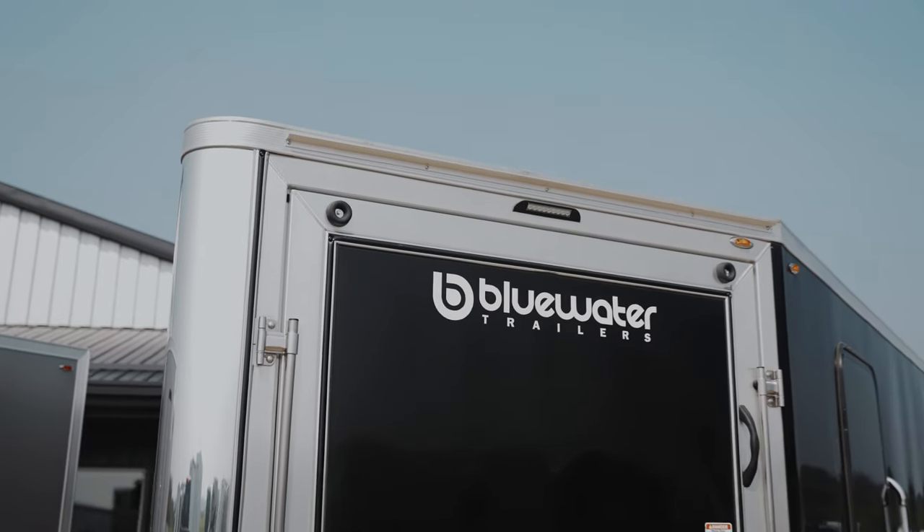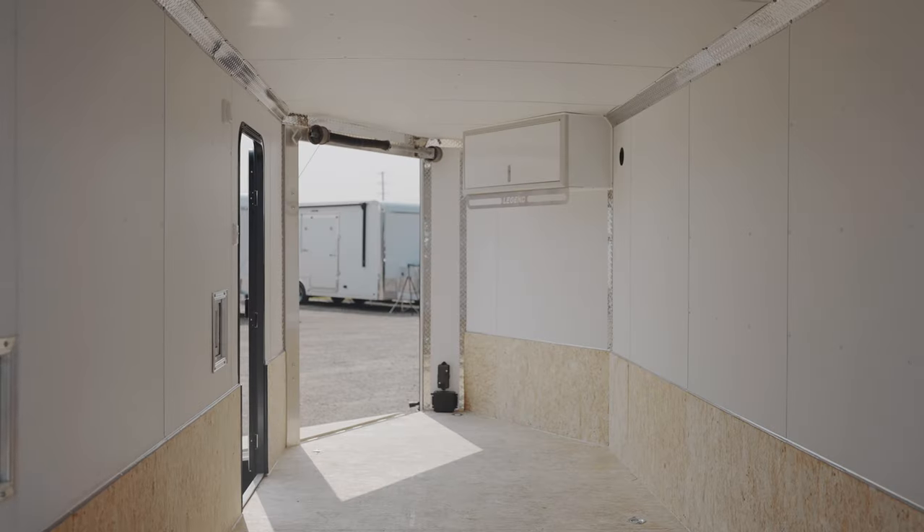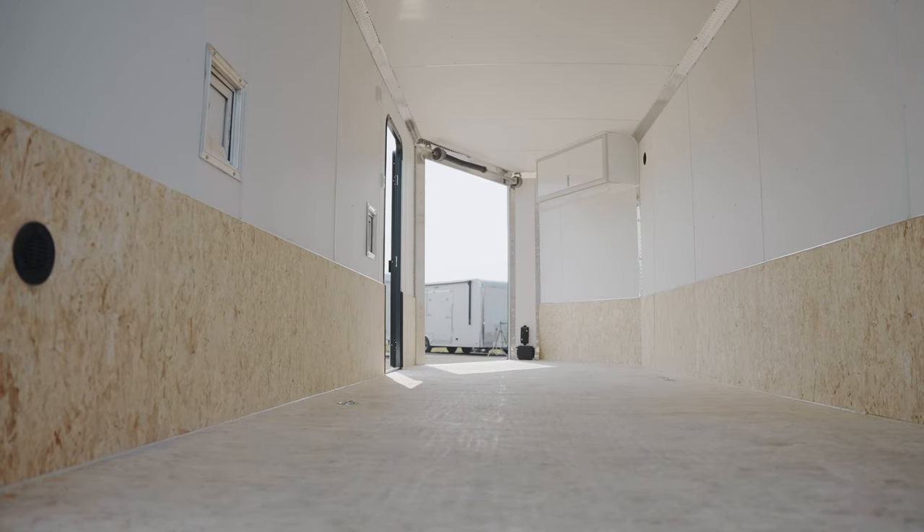Years of thought and planning have gone into the design of the Trailmaster. They were built by snowmobilers for snowmobilers and are perfect for carrying your sleds, UTVs, or just about any other cargo. Let me show you more!